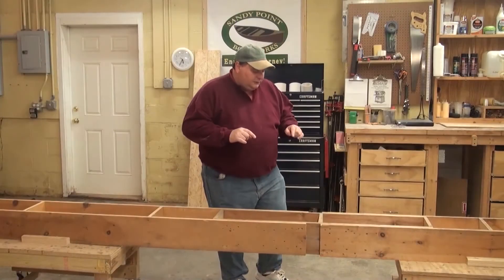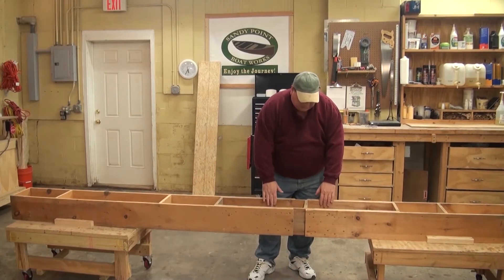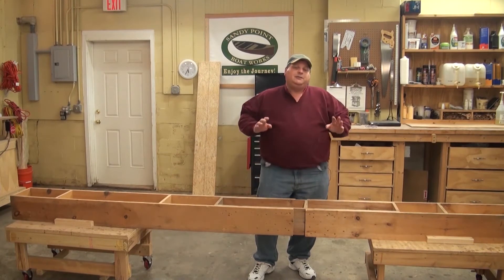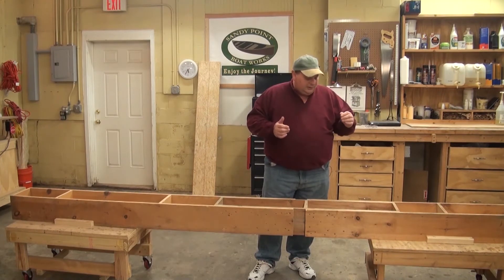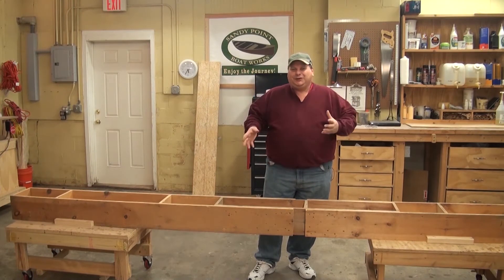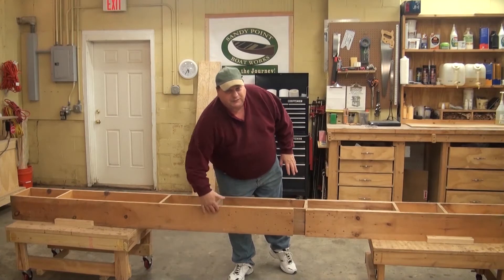This strong back is built in three sections — this section, this section, and one that's a little harder to see here. We'll move the camera in a second so you can see that. I basically have a little box in the center here. I made the mistake on previous DVDs, the ones from 10 to 14 years ago, of being too specific with my strong back, so people got all kind of crazy when the plans were a little different.